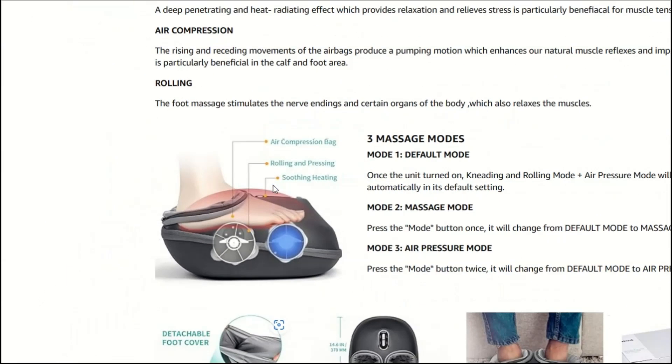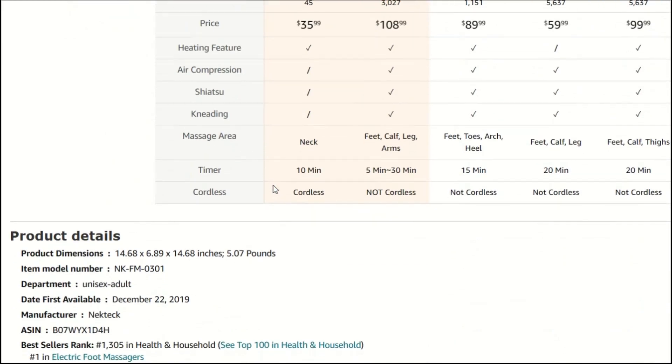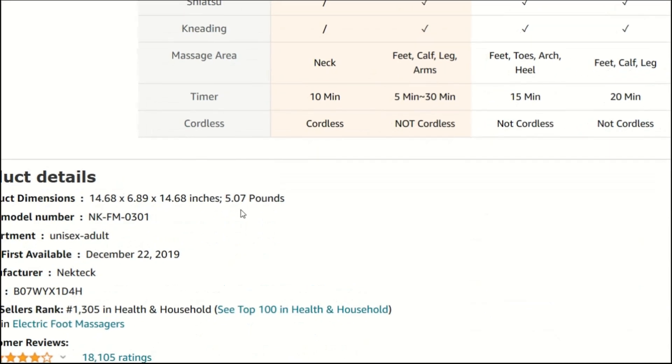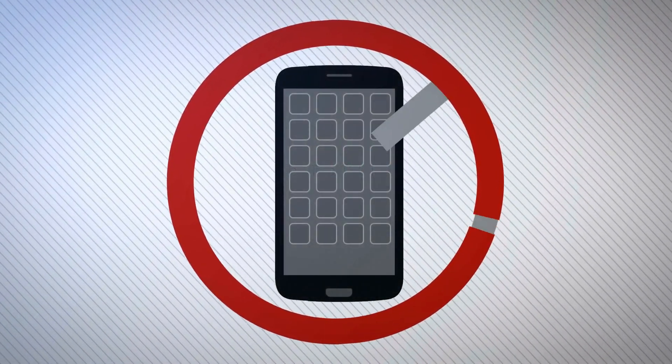Safe for the skin and highly comforting, it's perfect for relaxing, especially during colder weather. With detachable and breathable foot sleeves, cleaning and washing are hassle-free, ensuring hygiene for your mom's feet. Plus, no remote control means simple operation for easy use.